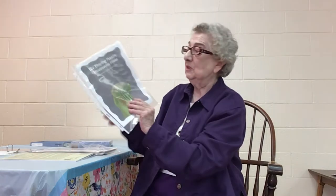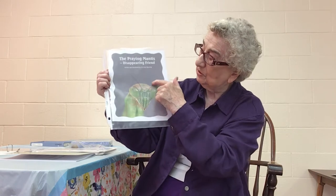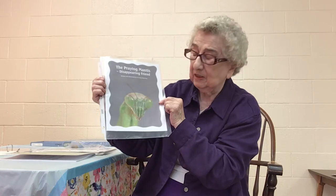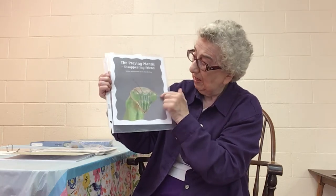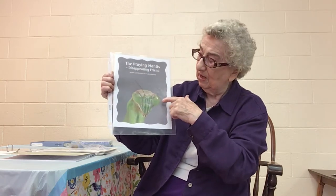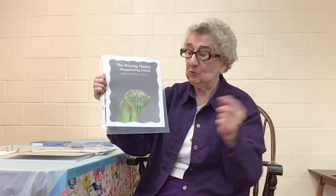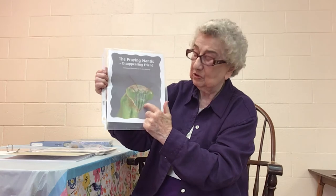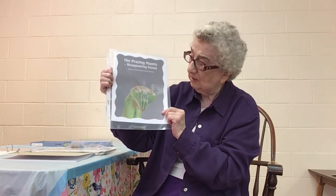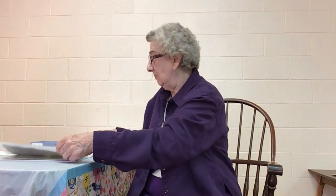Here I have a picture of the Praying Mantis — just the head part. Notice the antennae, which are very important for sensory purposes: they can see, hear, and smell. Then notice the eyes — they're very large, which is important because the Praying Mantis can see insects in bushes way across from them. And notice the mouth — they can crush hard-shelled insects and eat them, so those parts are all very important.